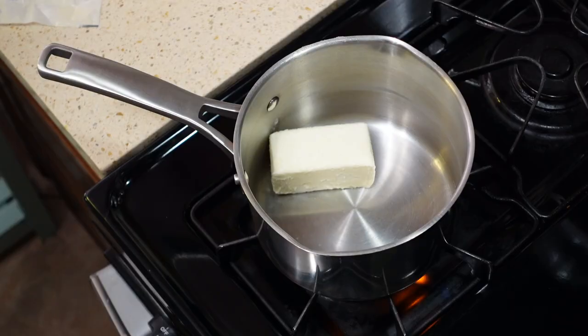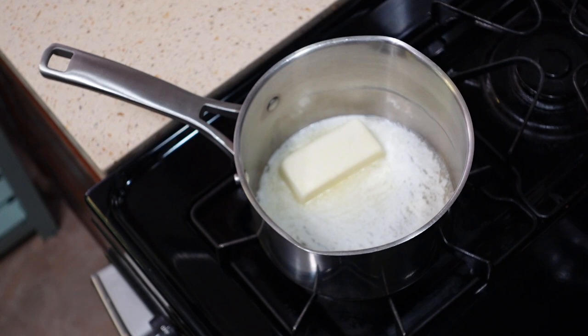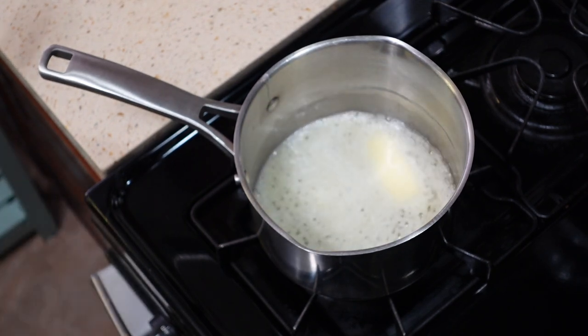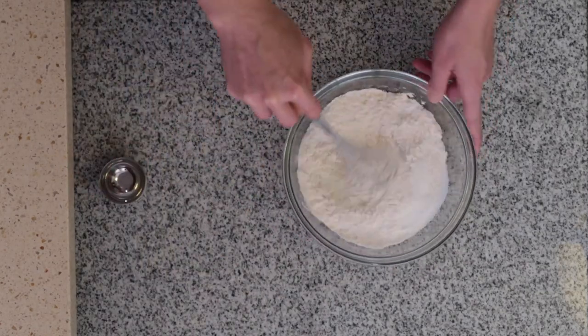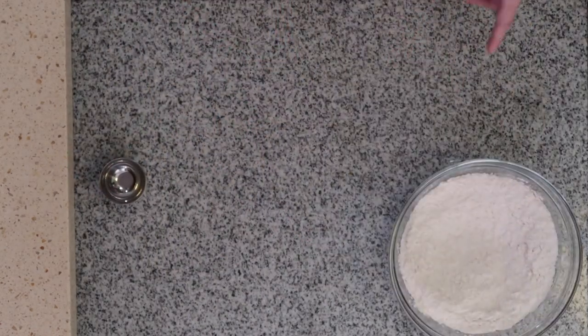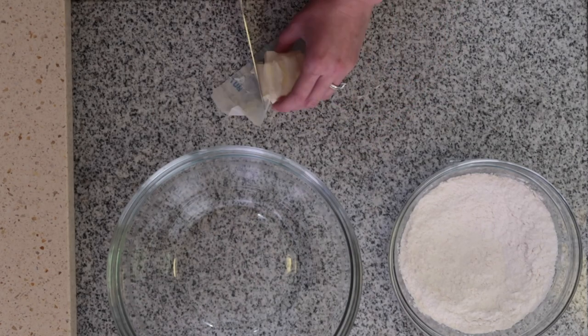The first step is to brown one entire stick of butter over medium to medium-low heat until it reaches a beautiful golden brown color, swirling and stirring often. While your butter is browning, mix your dry ingredients — your flour, salt, and baking soda. Also dice that leftover half stick of butter into small pieces.